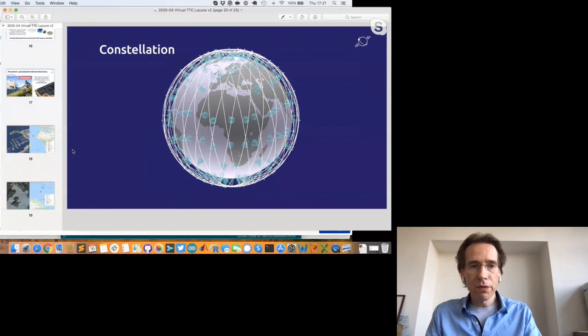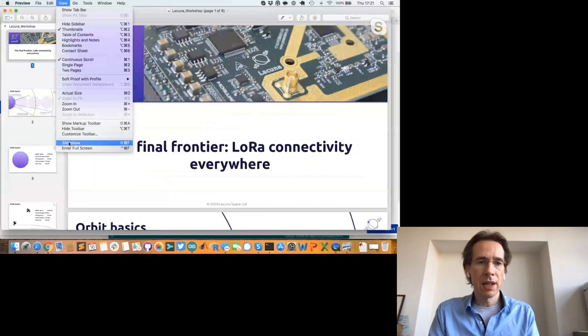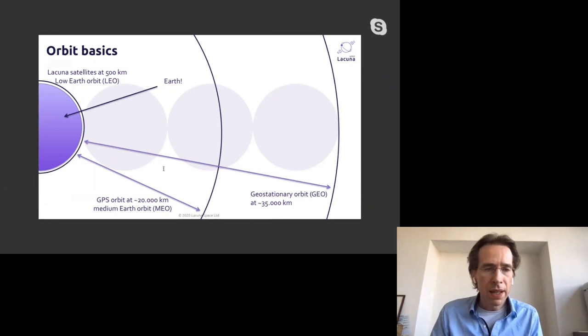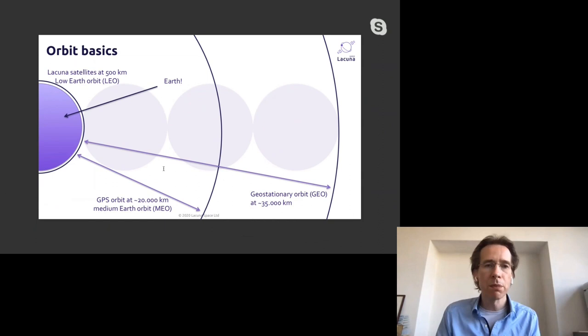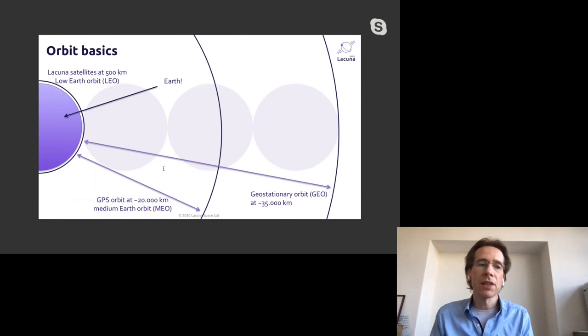From slides presented by colleagues at the Things Conference: our satellite is at only 500 kilometers altitude. Compare that to geostationary satellites — the ones you point your TV dish to — at 35,000 kilometers away. That's a huge difference in perspective, and it's obviously why we can reach our satellite with such low power.